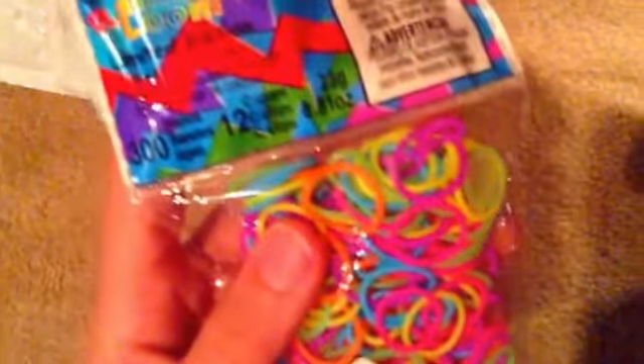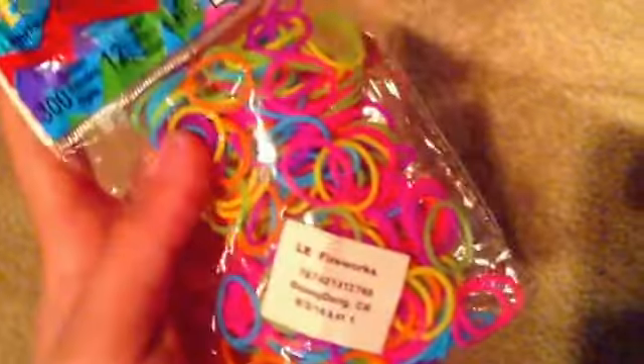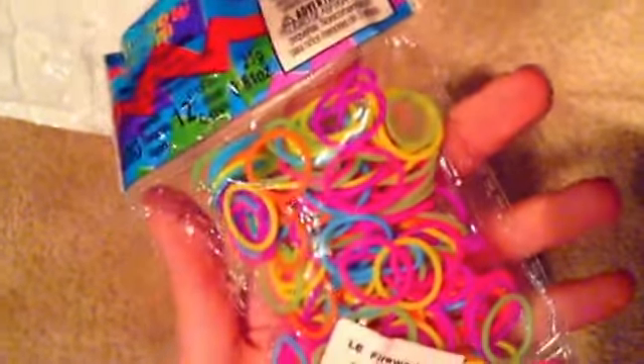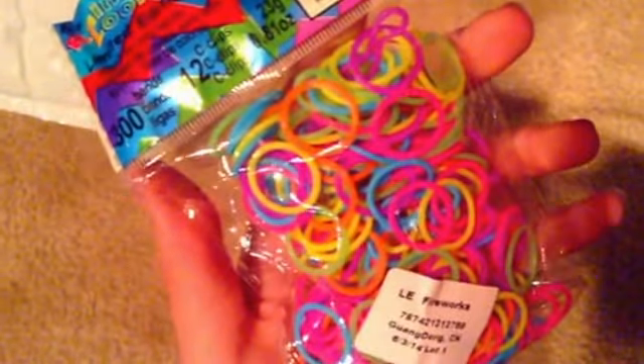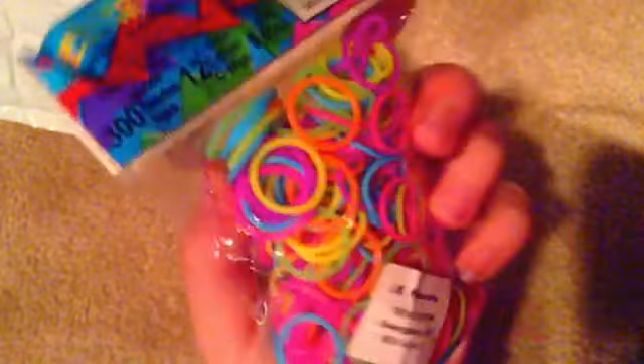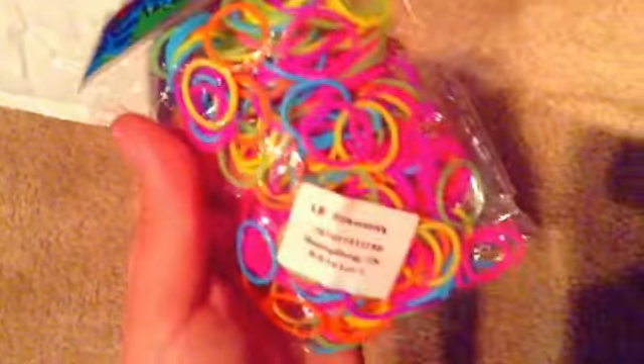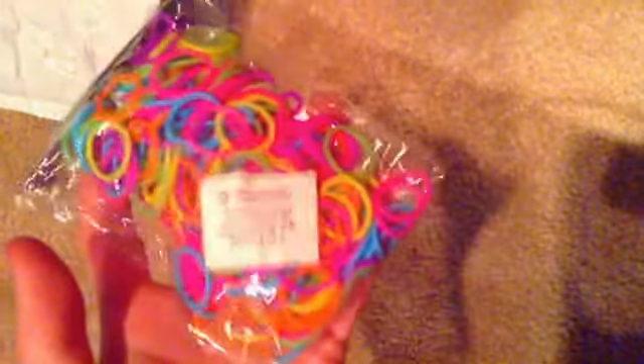This is one limited edition — Fireworks bands. I really like these bands and really wanted them because they glow in the dark and they're neon colored. They have green, yellow, pink, purple, and orange — I'm probably missing a color. This is what it looks like. It has 300 bands and 12 C-clips. I really like how this turned out in person.